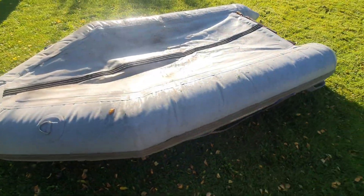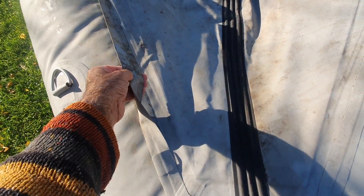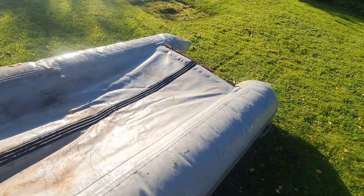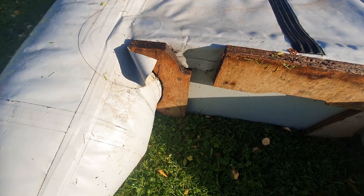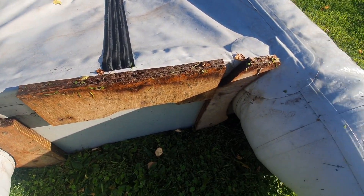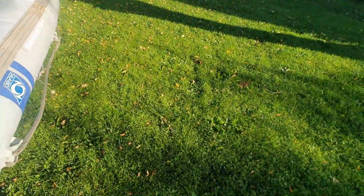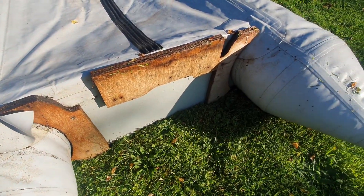Underneath, the main rubbing strip is nice and solid — no problem there. But we've got areas where this tape here has come off, so we've got that to do. Overall, it's not too bad. It's mainly just this transom that needs sorting out. There are a few videos on YouTube — God bless YouTube — that actually show what we need to do with it.